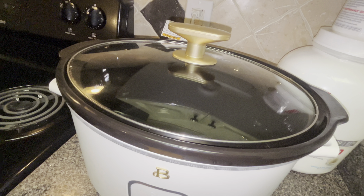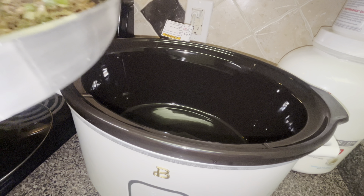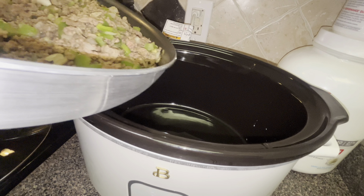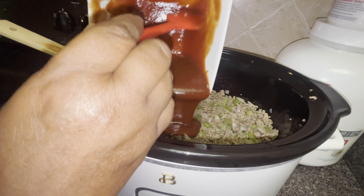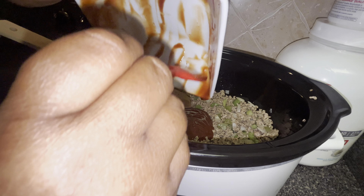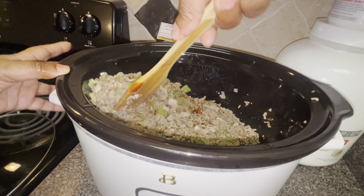Now to our crock pot — have it on a high setting, and we're going to cook this for three hours. Let's put everything into the crock pot. First, let's add our beef mixture. We're going to add our ground beef mixture, then add the sauce mixture into the crock pot as well. Mix the sauce in with the meat. I know you may think that's not enough sauce, but it is.